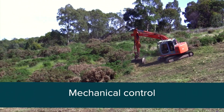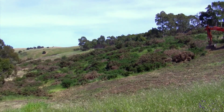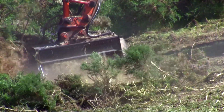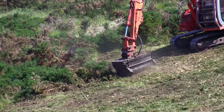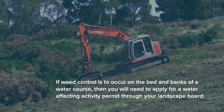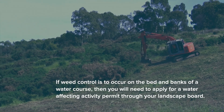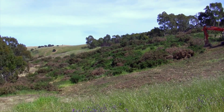Mechanical removal involves heavy machinery and is an effective primary control method used to reduce the above-ground biomass of infestations prior to other control methods such as spraying. Mulchers and groomers have been successfully used to cut bushes off at ground level and process them into fine mulch. This method will not control all plants, but gives access to large infestations so more plants can be treated with herbicide, reducing the amount of herbicide required for follow-up foliar spraying by up to 80%.